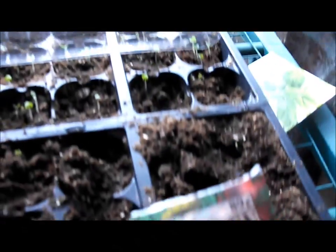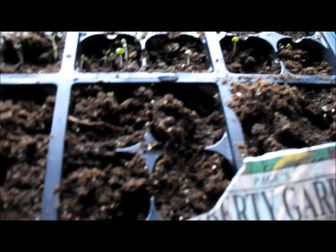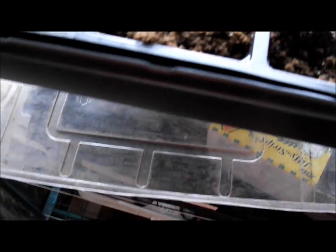The other thing I have started is lots and lots of basil. This is Italian basil that's up, and I have some purple basil here, and I see my sweet basil is starting to come up over here. I want to make pesto. So that's what I've got started.